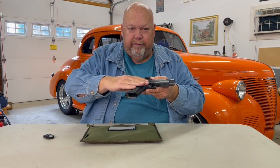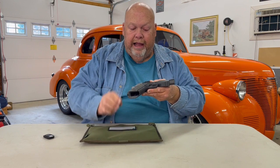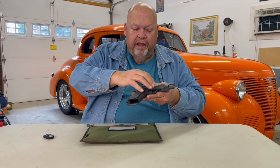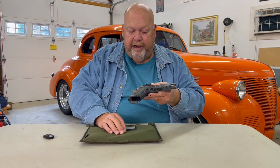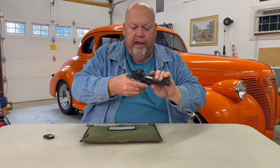It's been fitted with these G10 grip paddles, and they have been Cerakoted to match the two colors of the frame and the slide.